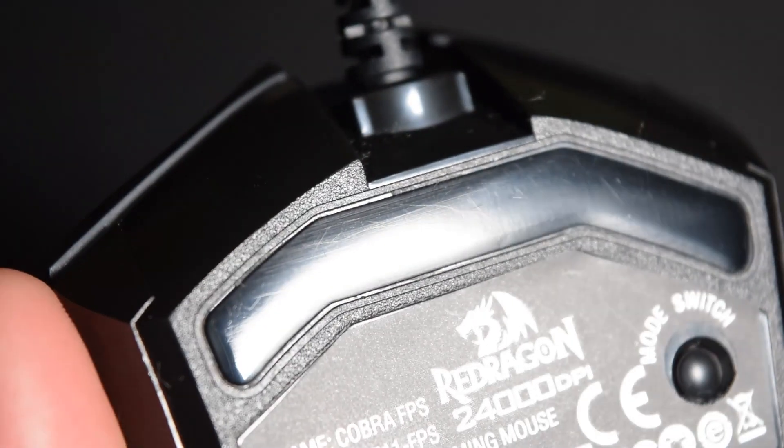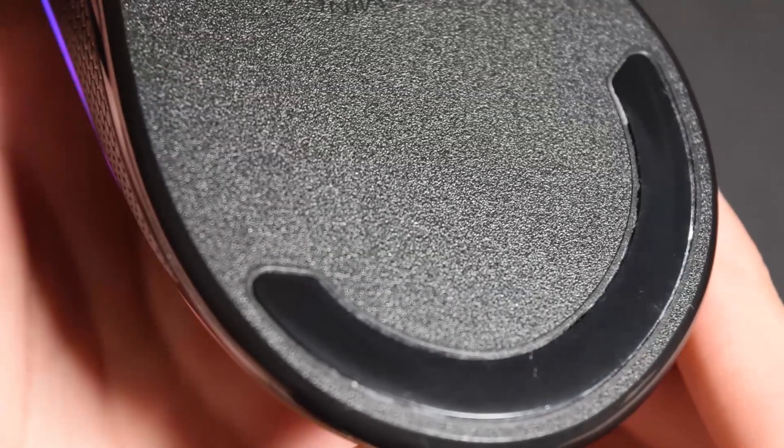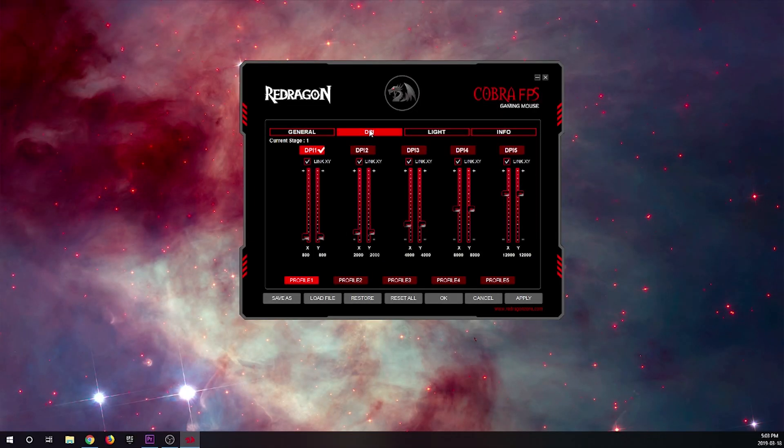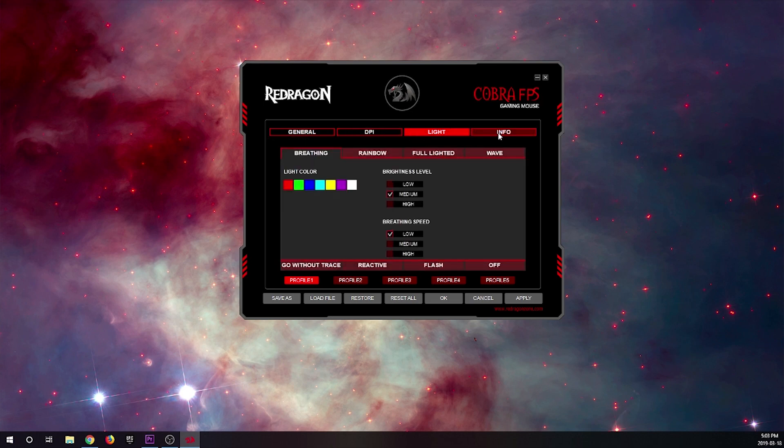The mouse feet are OK — they glide fairly smoothly. Personally I'd prefer if they were symmetrical, but it's not a big deal. There is software for this mouse where you can change the DPI, the polling rate, the lighting, and some other basic stuff, but overall the software needs improvement.